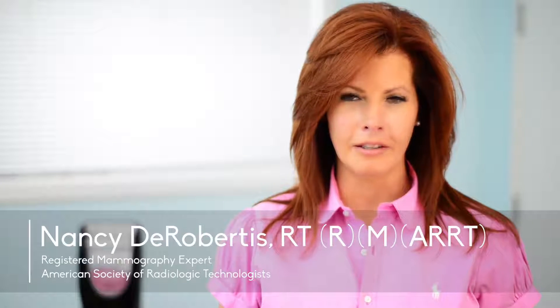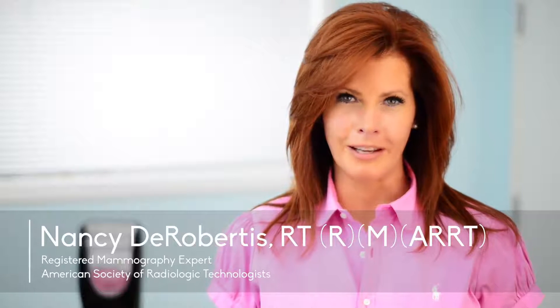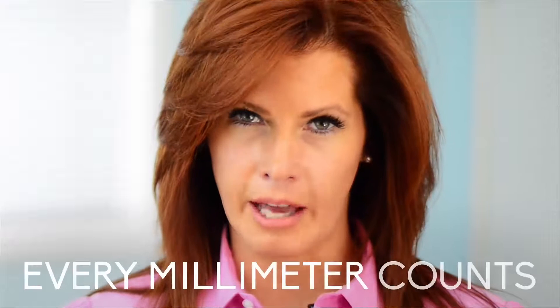I'm Nancy DeVirbertis, a radiological healthcare professional with over 20 years experience and a registered expert with the ASRT. We know that routine screening and earlier detection can lower breast cancer mortality by up to 30%. This is why positioning is so important — to include the maximum amount of breast tissue in every image. Every millimeter counts.